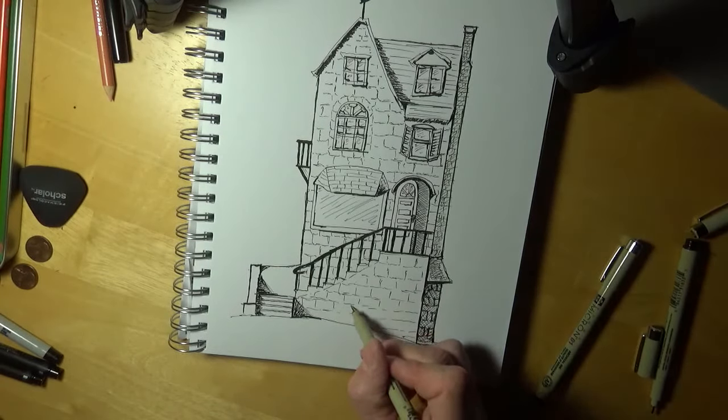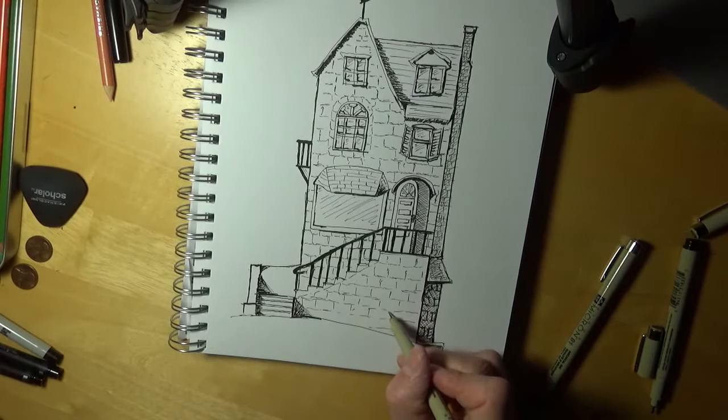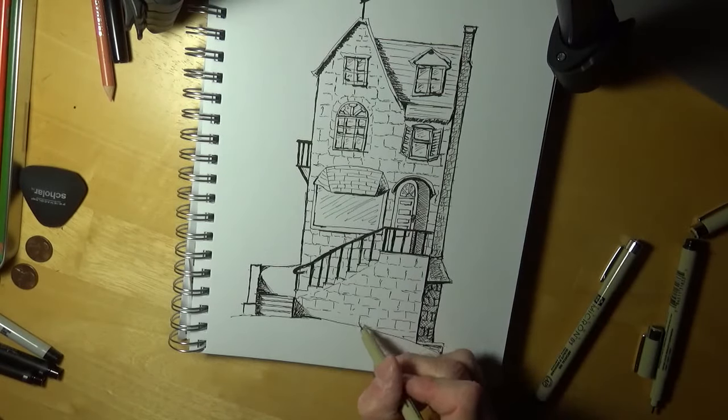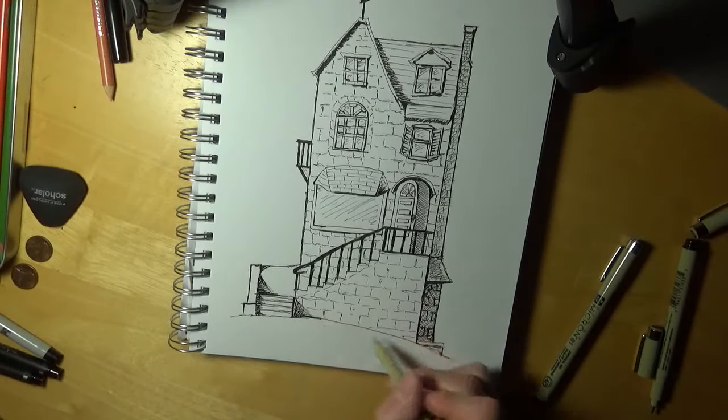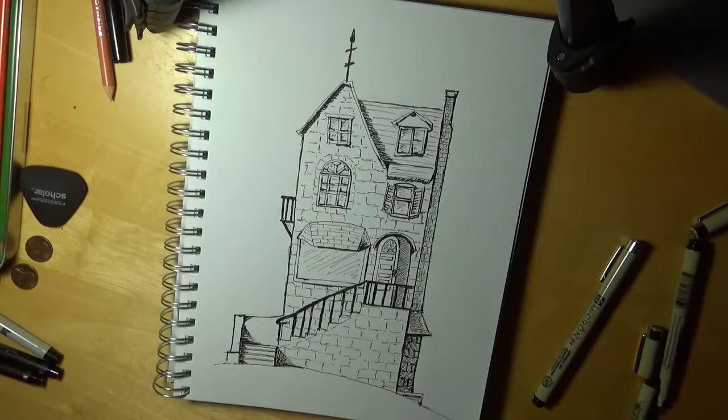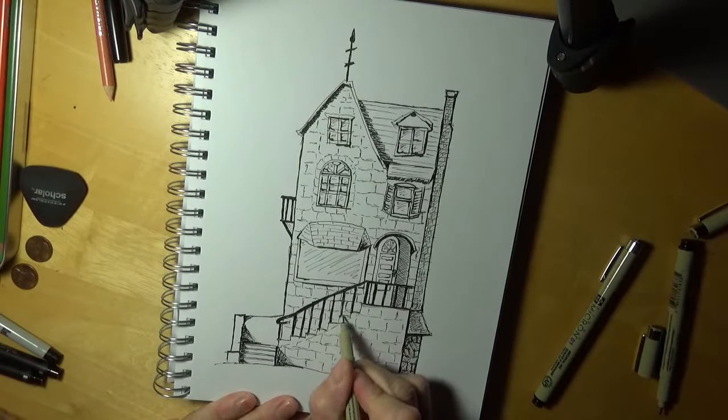Do any of y'all — if you're artists, or you doodle or draw — do you ever start out wanting to just do something simple and you end up making something complex? Oh, two trains — y'all can hear it in the background, I live about two and a half blocks from the trains. I don't think I'm gonna touch it anymore. Just something simple, how about that? I think it's looking good. Maybe darken the tops of the stairs a little bit more.